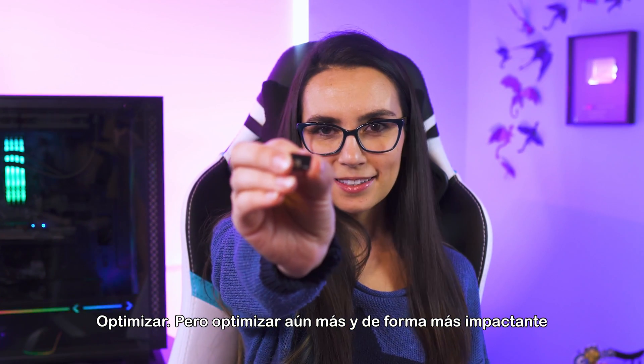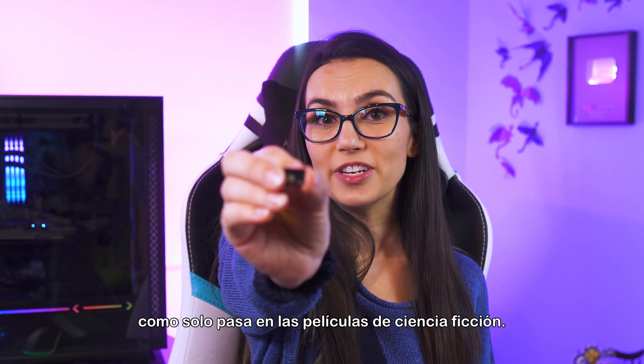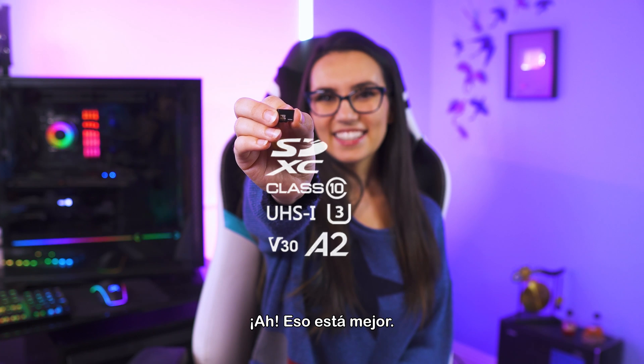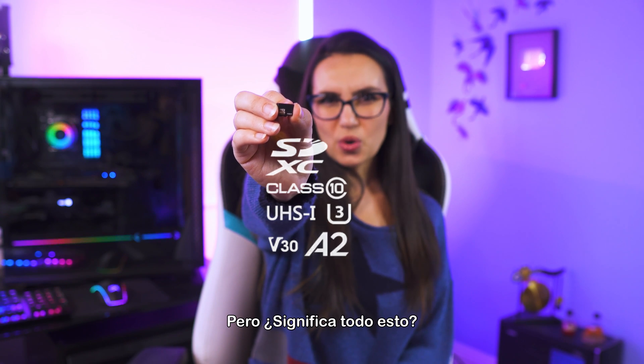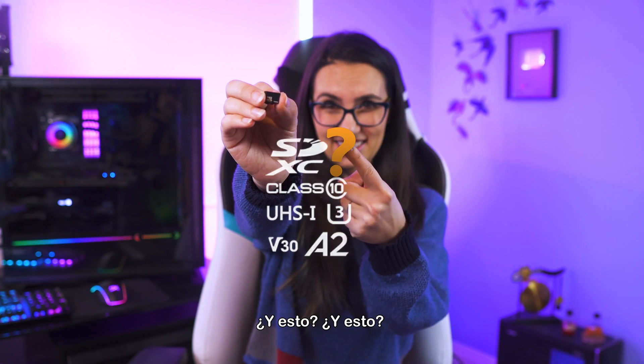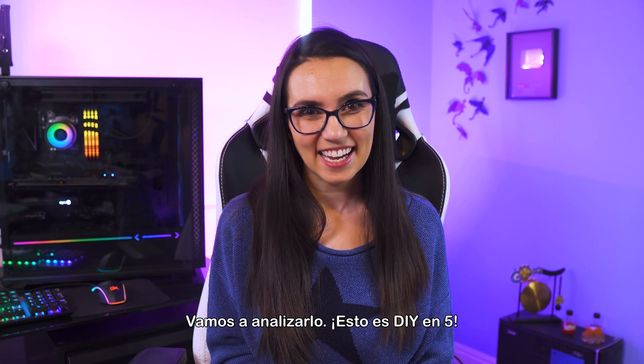Enhance. But like, enhance further and clearer in the way that only exists in sci-fi movies. That's better. But what does all this mean? And this? And this? Let's break it down.